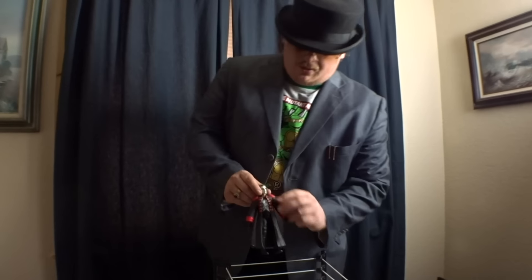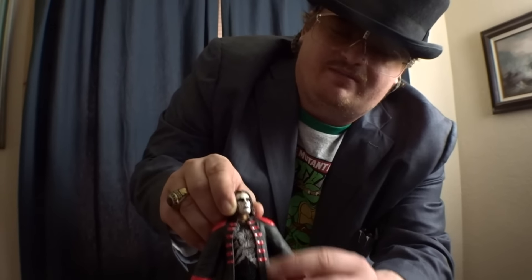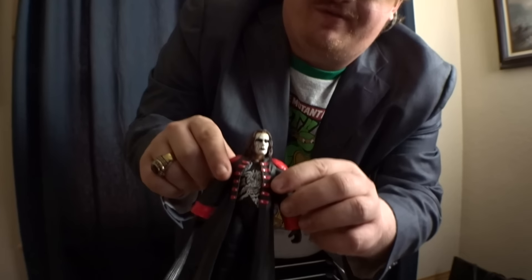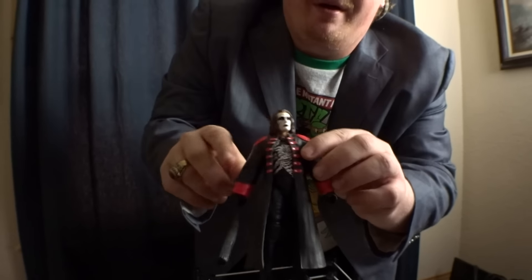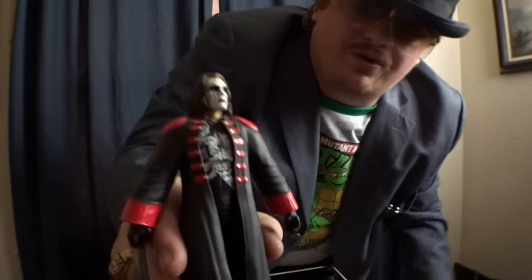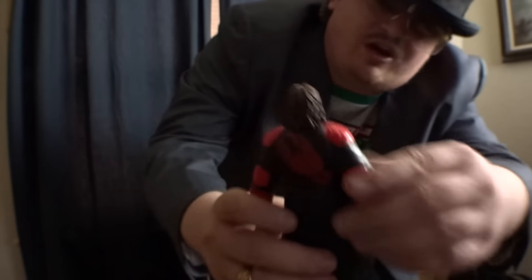In TNA he turned into the Joker character and that kind of stuff. But this here is the old-school WCW figure. I have the newer version of the Sting figure somewhere in my room, but this is the old-school Sting — definitely good quality. You can't move his arms up with the jacket on.